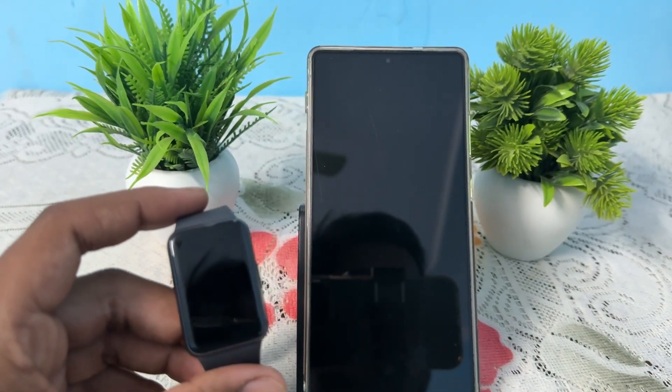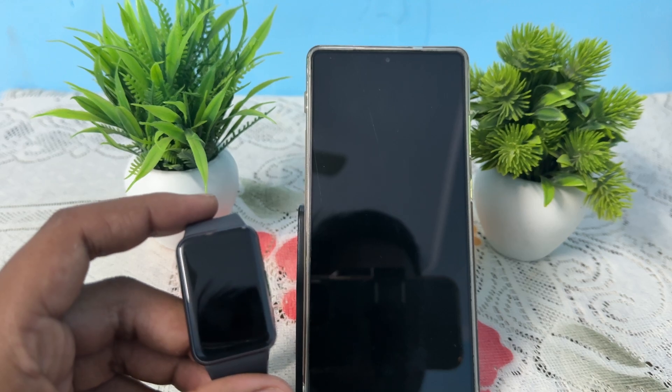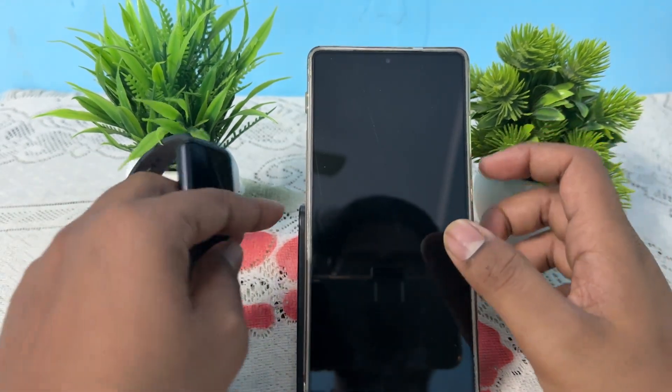Hi guys, welcome back to my YouTube channel. In this video we will see how to connect Samsung Galaxy Fit 3 to an Android phone like OPPO, Vivo, and Huawei.